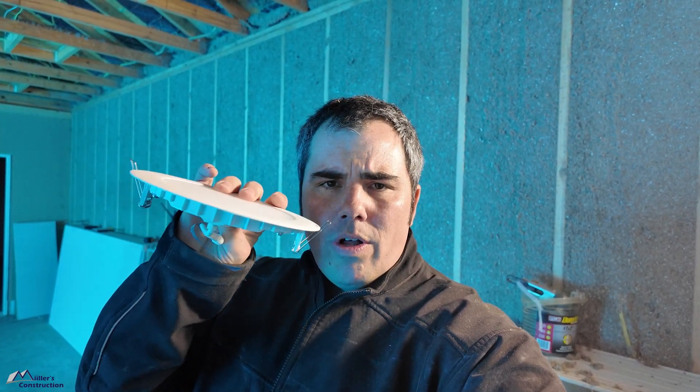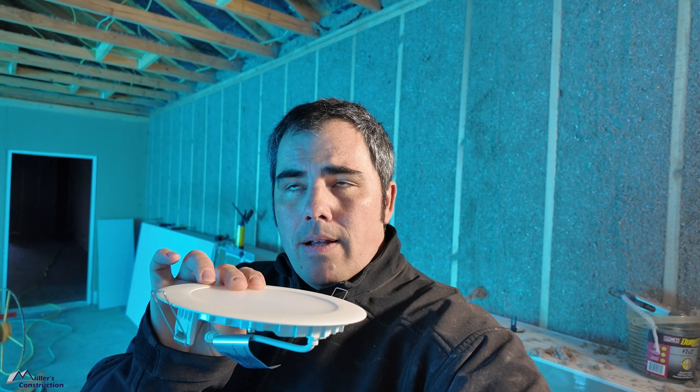Have you ever had to install these recessed lights? They're affordable and pretty easy to install. Some people call them wafer or puck lights, but they're LED and they've really taken the market by storm. The problem with them is they don't really come with any type of airtight box or fixture like the old school recessed lights do.